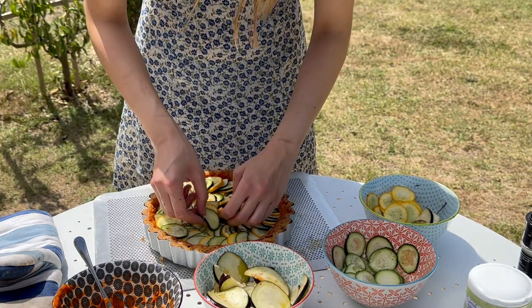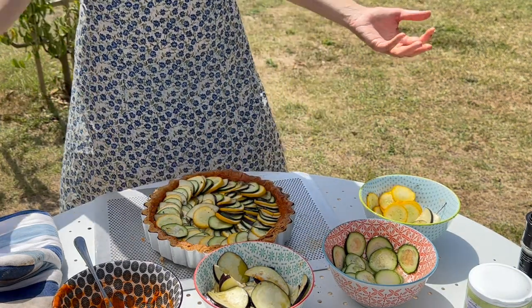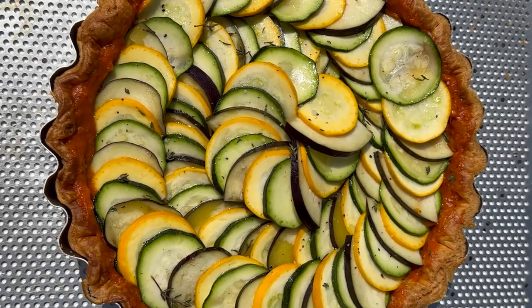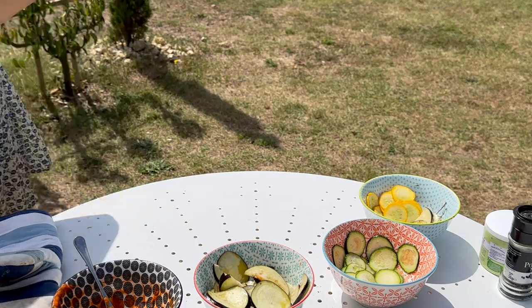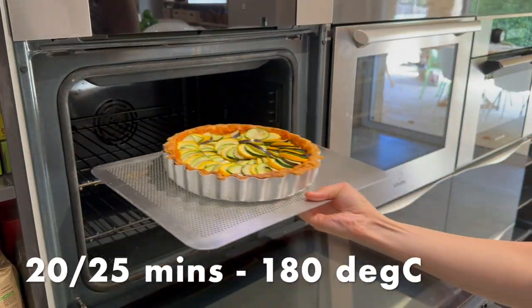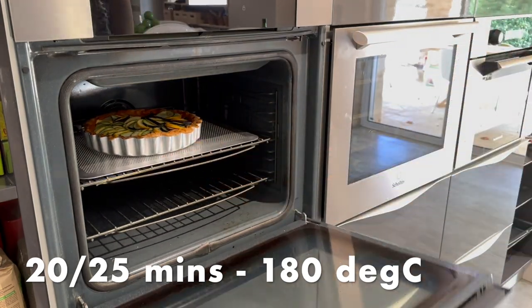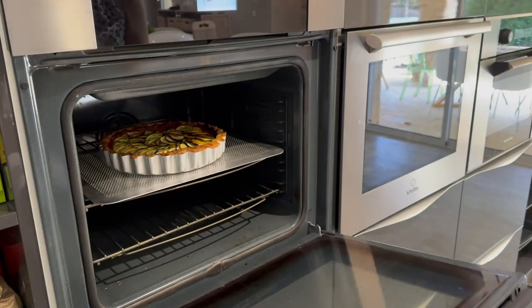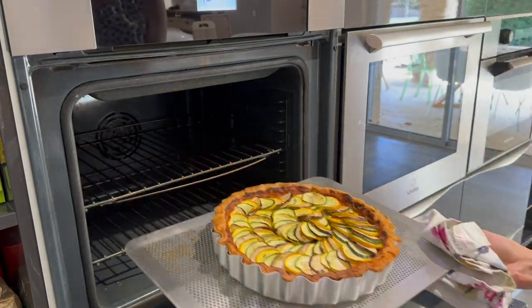Tuck in that last little courgette to complete our pattern and we're done — voilà! Make sure to keep any scrap veg you've got left to go into a stir fry or anything like that. Now our tart's ready to go back into the oven, still at 180 degrees, for about 20 to 25 minutes until you've got a nice even color on top of the vegetables.